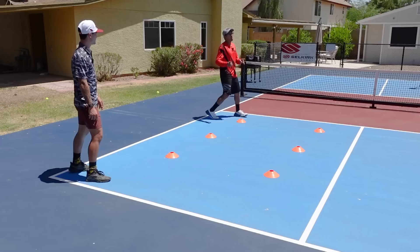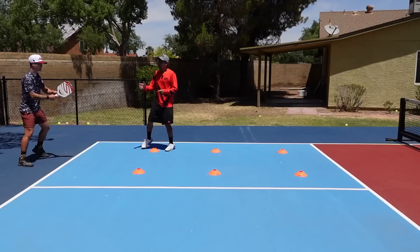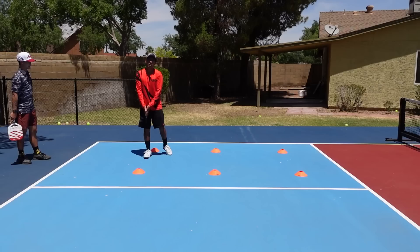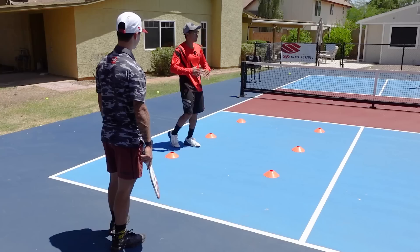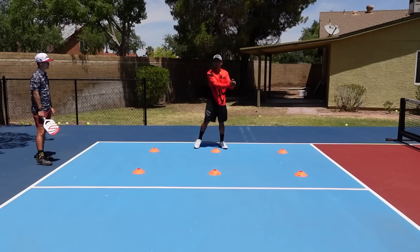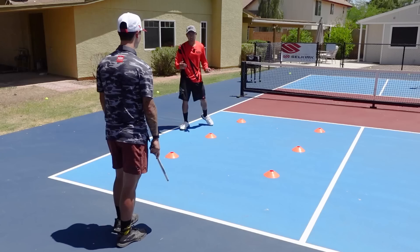We put these cones out so that we have some indicators of where to split and when to split — that's super important along with the ready position. Now, Caden has his paddle out in front of him. When we're in transition, the deeper we are, we're going to have the paddle most likely lower. The deeper you are, you have your feet more exposed, so maybe even a wider split step the deeper you are. Then as you work your way through the other cones, the wide position is still nice, but when you get up here, you don't need your paddle all the way down — maybe around waist level.